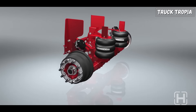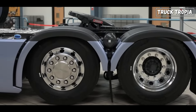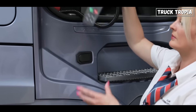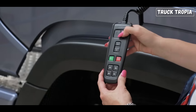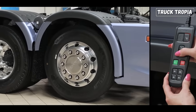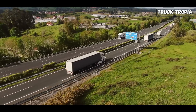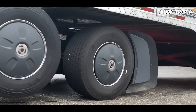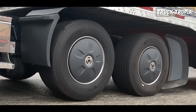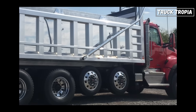How liftable axles work: liftable axles are usually connected to the truck's air suspension system and can be controlled by a switch in the truck cab. When the switch is activated, air is pumped into the airbags, which raises the axle. When the switch is deactivated, the air is released from the airbags, which lowers the axle. The axle is raised when the truck is empty or carrying a light load, improving fuel efficiency by reducing friction between the tires and the road. It is lowered when carrying a full load, improving stability and handling by increasing the weight distribution of the vehicle. Liftable truck axles are commonly used on long-haul trucks, dump trucks, and construction vehicles.